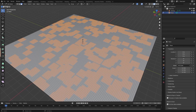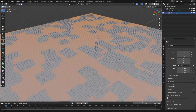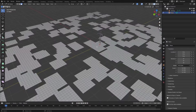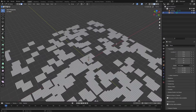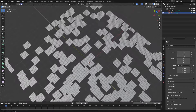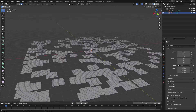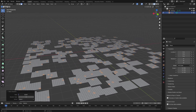Hit Ctrl+ on your keyboard to expand the selection. Looks pretty good. Now hit Ctrl+I on your keyboard to invert the selection, then X to delete the faces. This will be our base that we're working with, and now we want to start shaping these little islands into cloud shapes that we'll then use for the smoke simulation.